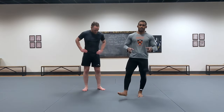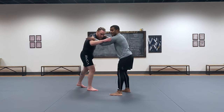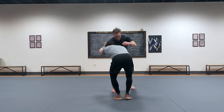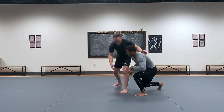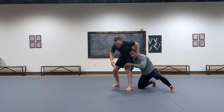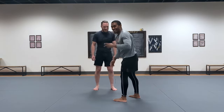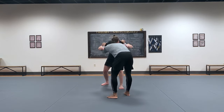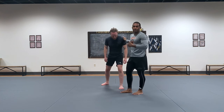Now we're going to work on more sweep single finishes. We've already covered: shooting to the leg and driving him over; shooting the sweep single where he sprawls and we're already gone — it's magic. Now we're going to do 'run the pipe,' also called the dump. This is for when the person is defending more and it's not as easy to just take them down.